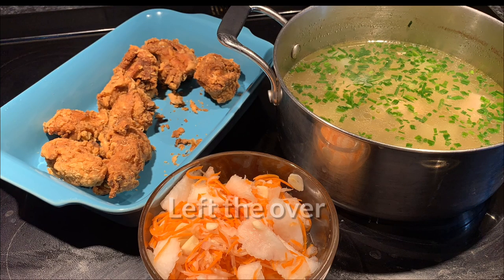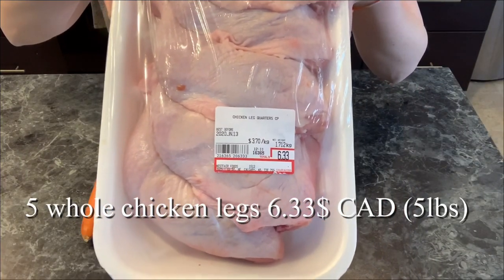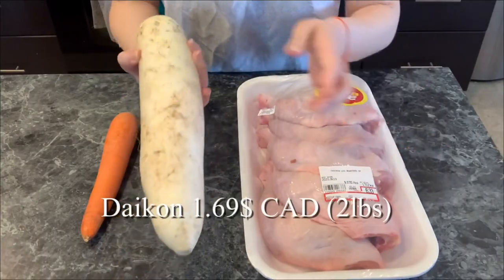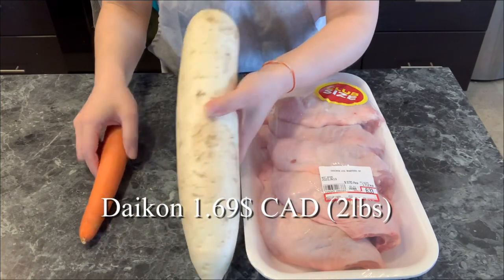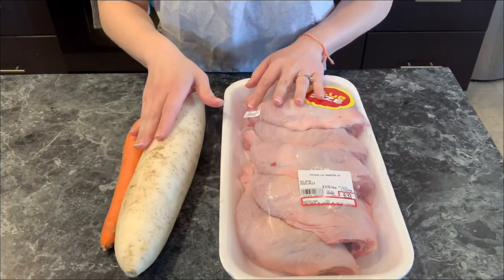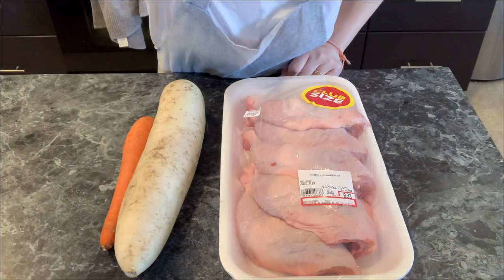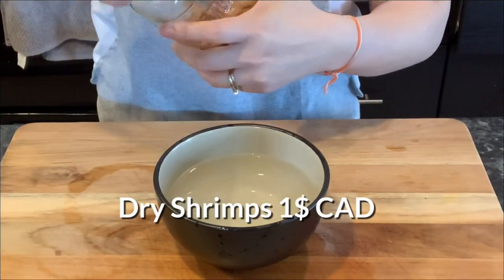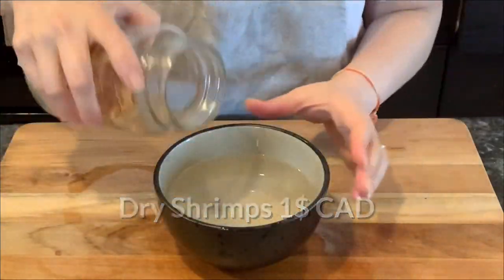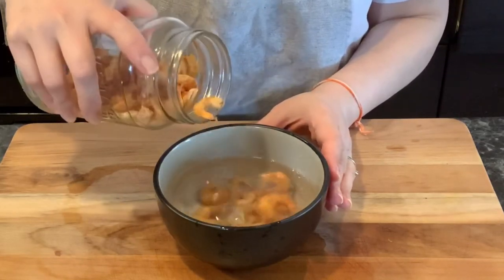These five chicken legs I purchased for $6.33 Canadian, and the daikon for $1.69 Canadian. I usually buy a two-pound bag of carrots, and for this recipe we only need one, costing about 20 cents. These dry shrimps can be picked up from any Asian grocery store, and the portion we'll use costs about $1.